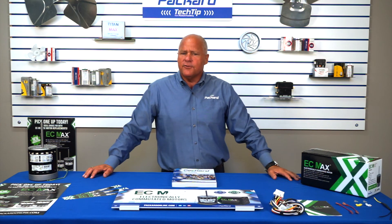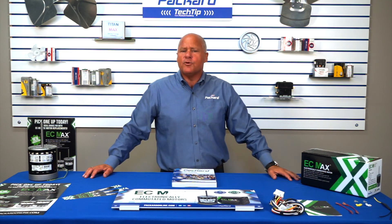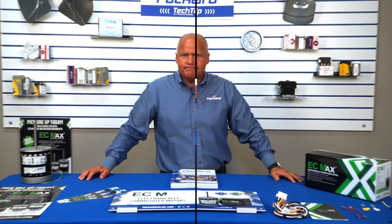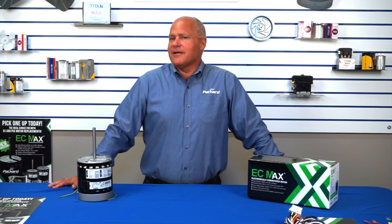If you are a distributor, don't forget that you can register online for pricing, availability, and a lot more valuable information. Thanks for stopping by Coach's Corner. We hope you found this informative. Please subscribe to our Packard Academy channel to see more informative videos.